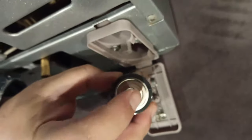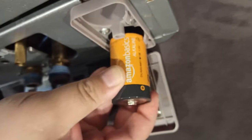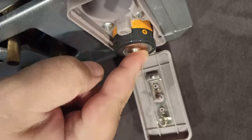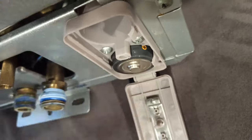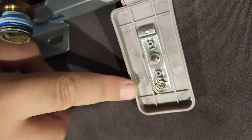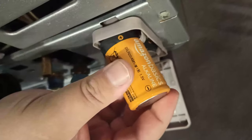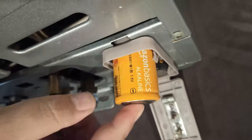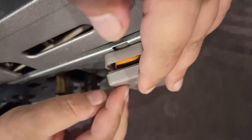I'll put the plus side here where it says plus and make sure it goes all the way in — this is holding it in. The other battery has a minus symbol here, and that has to match the bottom, so I'll put that right there.